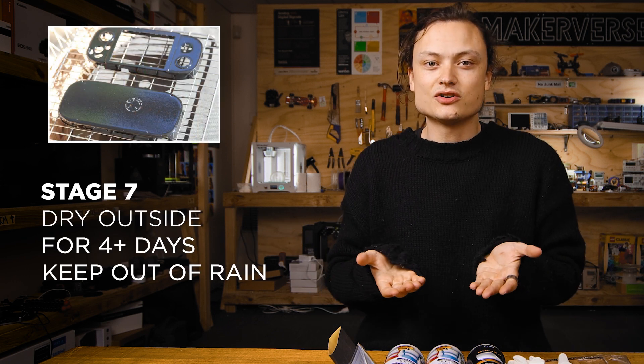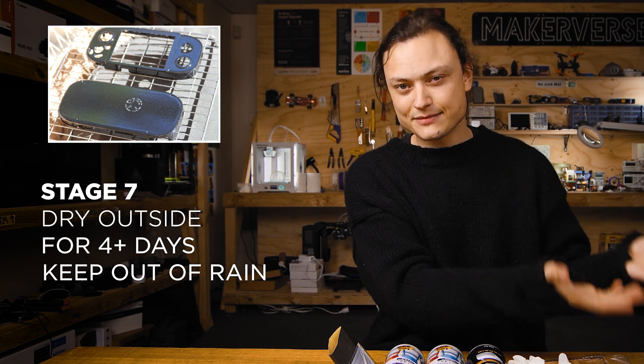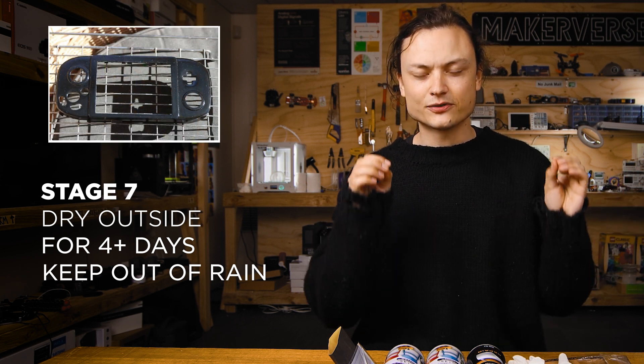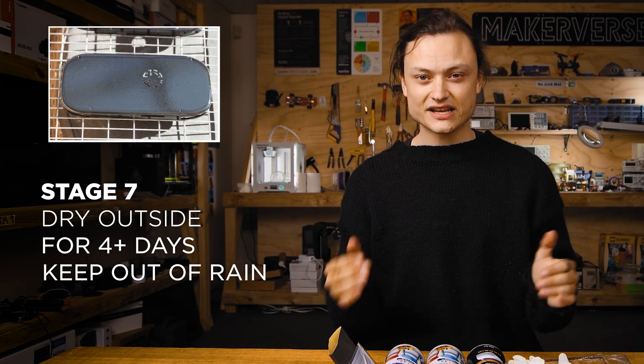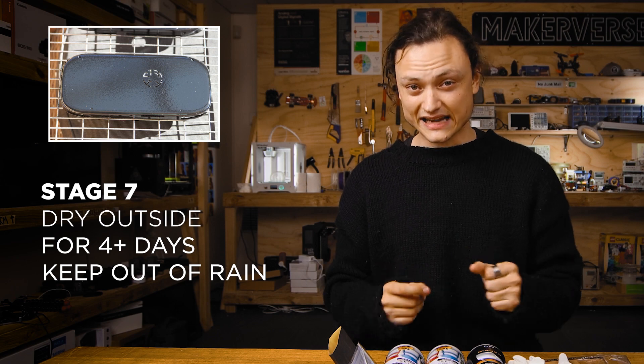Stage seven: take those components outside, leave them in a semi-shady area and let them dry for about four or more days. If it's in the sun all day this will speed up the process, but don't let rain get on your components. Multiple layers will take days to truly cure and dry, so place it outside where the sun can seal it and completely solidify that paint. Wait as long as you think, and then wait twice as long.